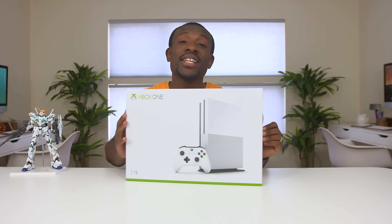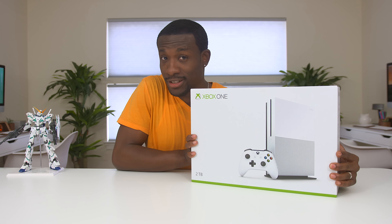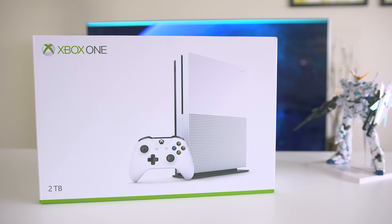What's going on guys, it's your average consumer and today we're going to be unboxing the brand new Xbox One S. Now if you want to win one of these, you might want to stick around until the end of this video. This is brand new and has got a couple of changes from the regular Xbox One, but let's get into the box and see what you get.